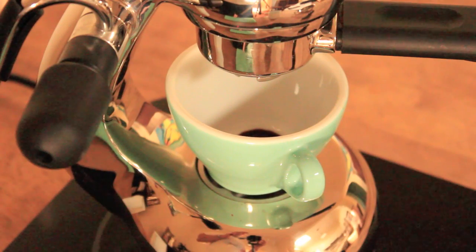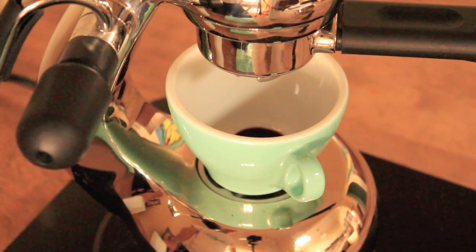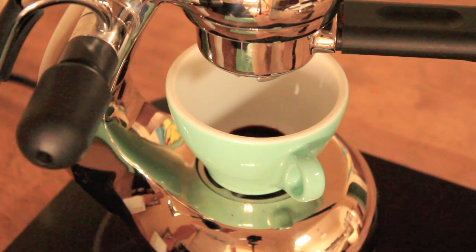There he is, starting to drip away. So a typical little guy extraction is quite syrupy, and it should take about — I believe the range is sort of 40 to 50 seconds — so it's a longer extraction than a traditional espresso.